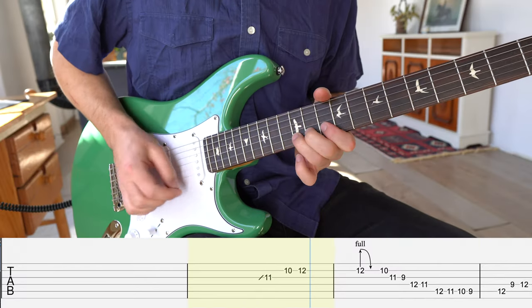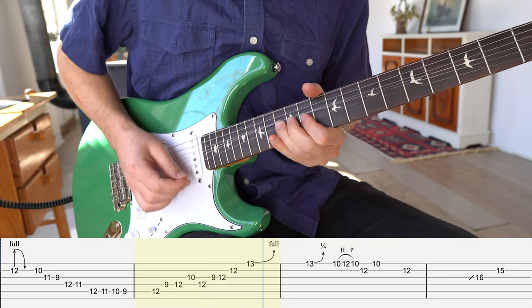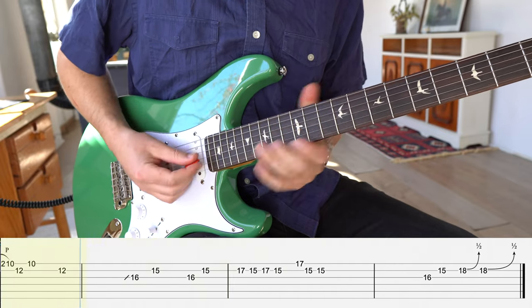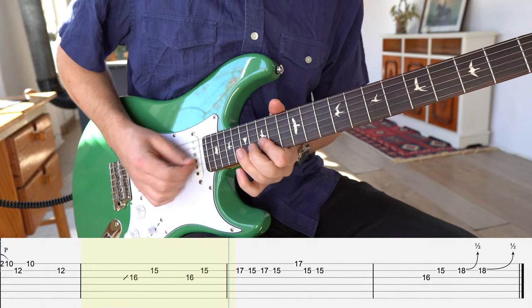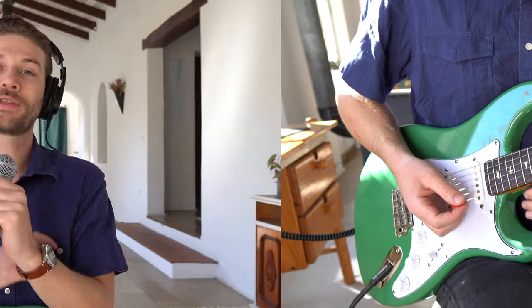Let's play this over a backing track so you can really see what the fingers are doing. So that is a great ear-catching lick to get you over the five chord going down to the four.